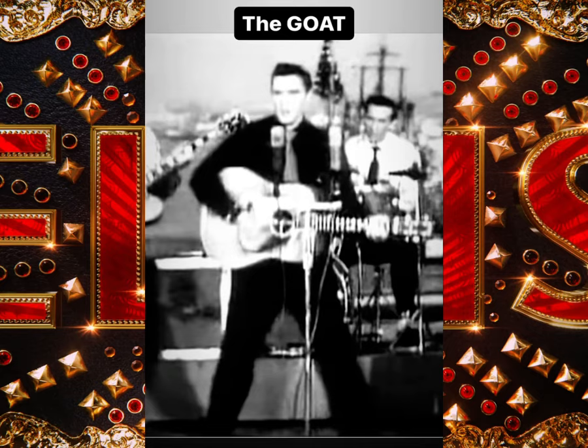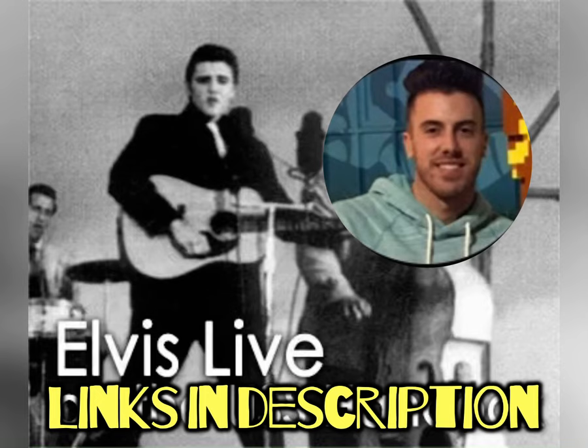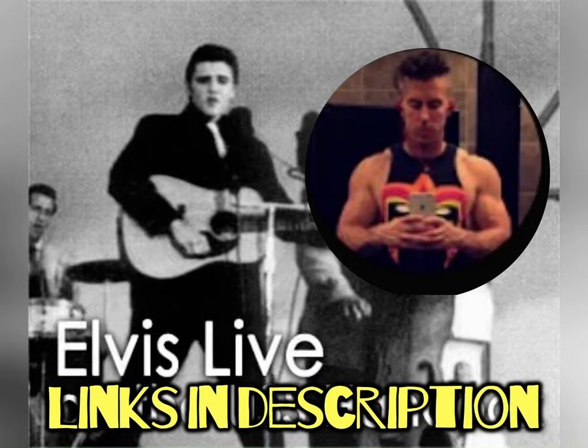Thanks for checking out this video. Make sure you hit the like button — it helps grow and expand the channel. Tell me in the comments what you think, and if you actually noticed this like I did a long time ago. Also check me out on David's Elvis Demand page — King David 66, which is my Bible page — and King David Fitness, which is my fitness page. See you there.